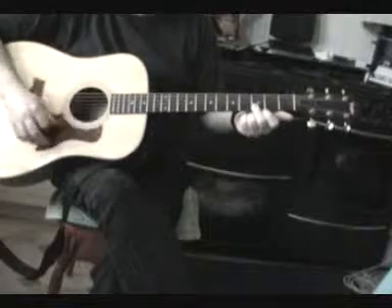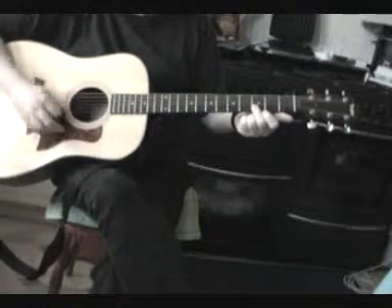Okay, by now your fingers should be hurting, so take a break.